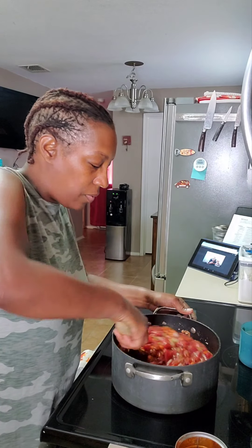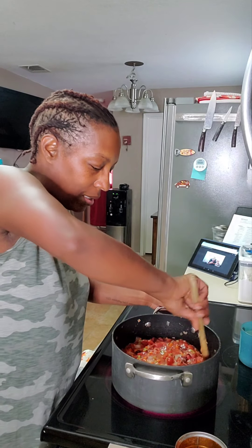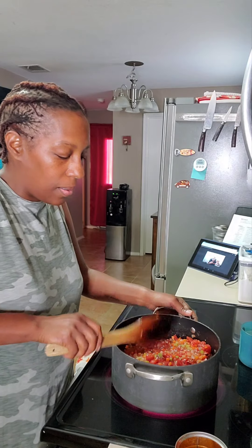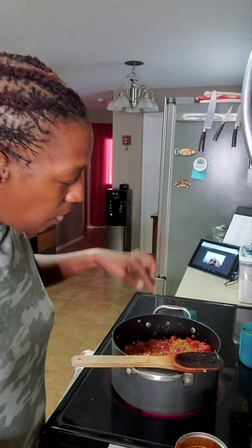We're going to let this cook for three or four minutes. Then we will add the vegetable stock. Let me go ahead and drag out my immersion blender while this comes up to a boil.